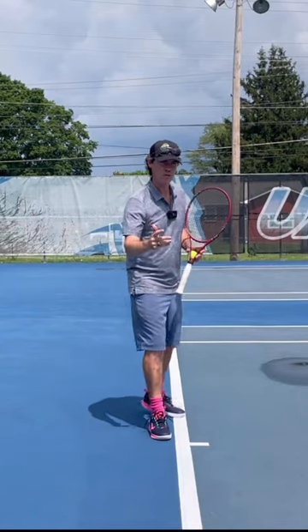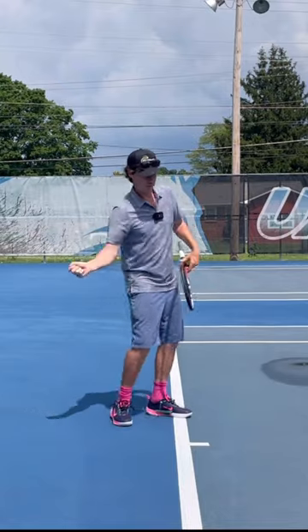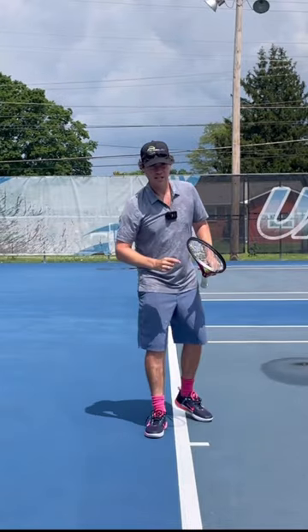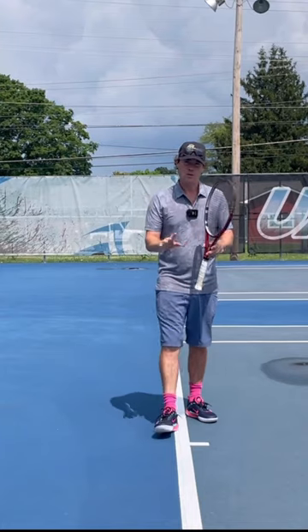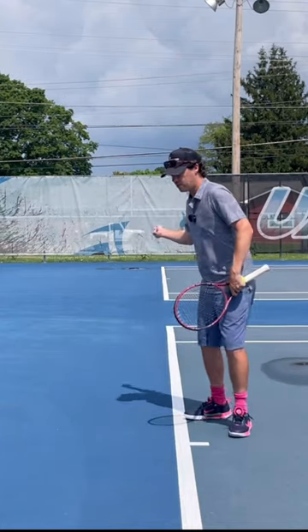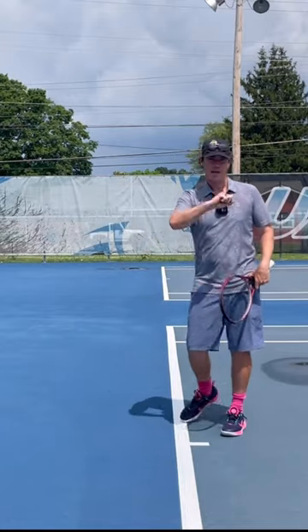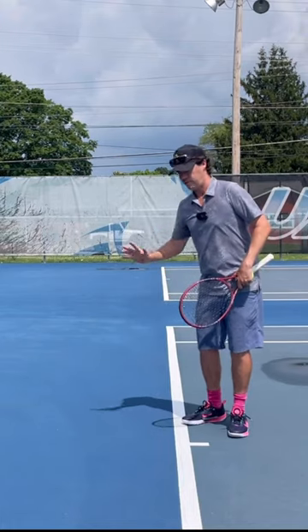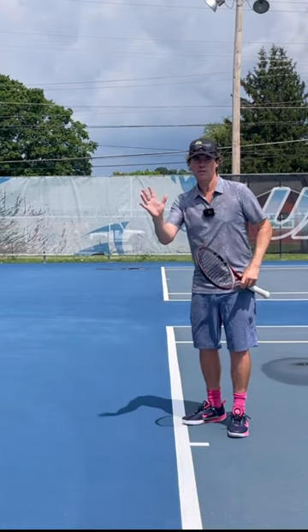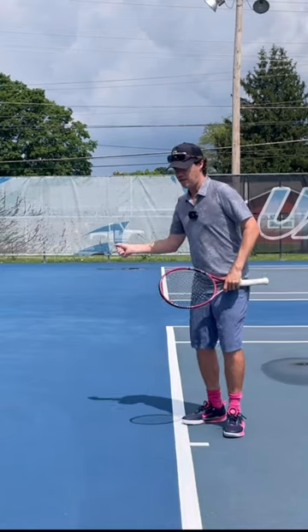If I asked you all to do a shadow swing without a racket, demonstrating a forehand, how would you do it? Here's an interesting fact: a low level player or someone who doesn't play tennis will always swing pretending to hold a racket. Anyone at an advanced level will always do it with their hand — they'll pretend the racket is their hand instead of something they hold.